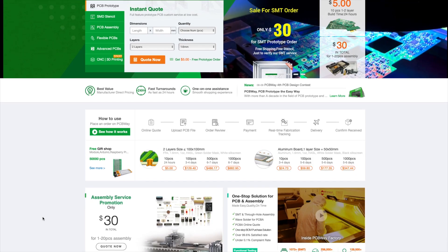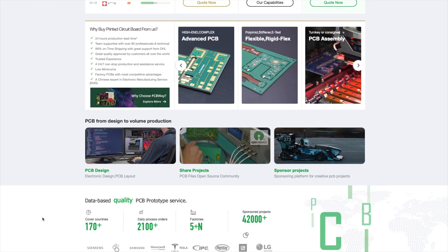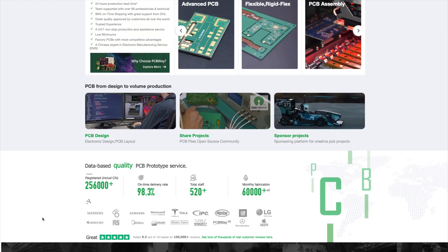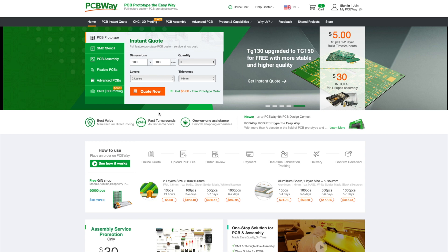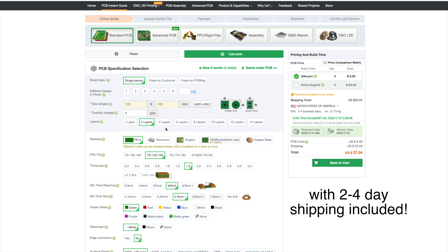Quickly before jumping to today's video, I want you guys to hear a short message from today's sponsor PCBWay. Special thanks to PCBWay which is a one-stop shop for all your PCB prototyping, 3D printing and CNC machining needs. Click the link in the description to buy five PCBs with two to four day shipping for under $30. I've personally used PCBWay before being sponsored by them to order PCBs for myself and over a hundred colleagues from university for a class project, and the interaction with them has always been great, same as with the quality of the delivered PCBs. No matter how complex your PCB requirements are, PCBWay has got you covered.